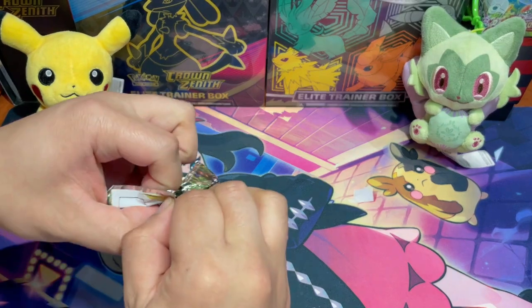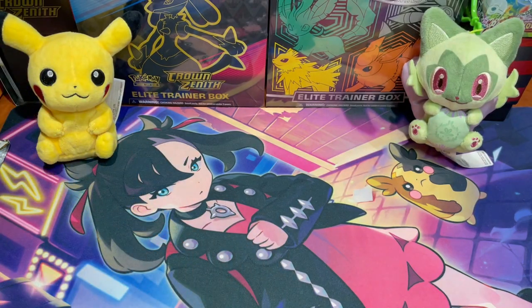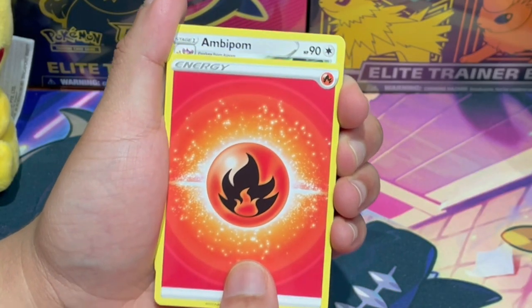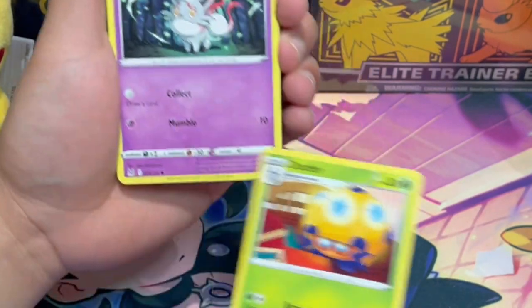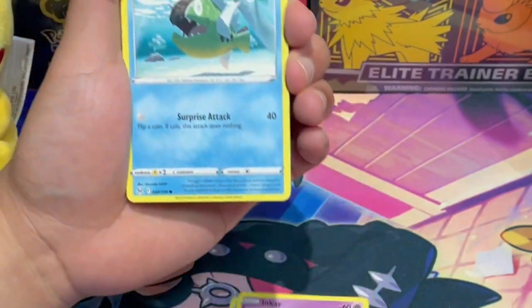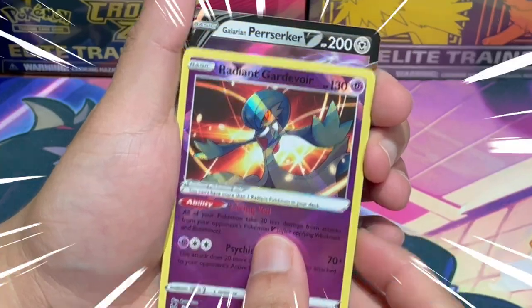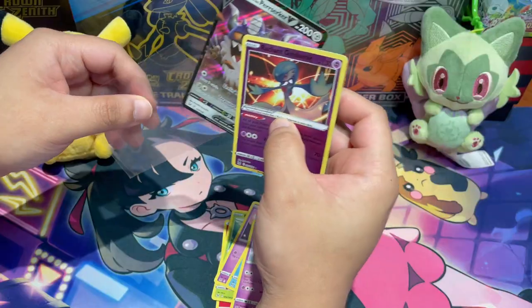Fun fact — we 100% completed the Lost Origin collection, so we'd still need to pull the big hitters or Trainer Gallery cards. Pack trick time! Fire energy — yellow border, it's been a while. We get a damage card, and then a Trainer Gallery card — one point! One point for Bro right at the start. I should have chosen Lost Origin!